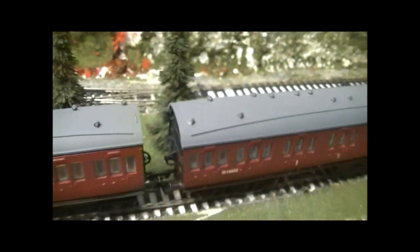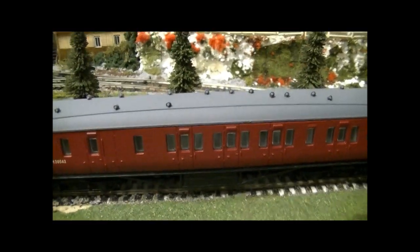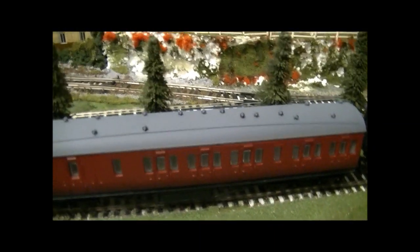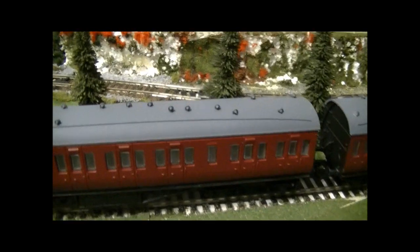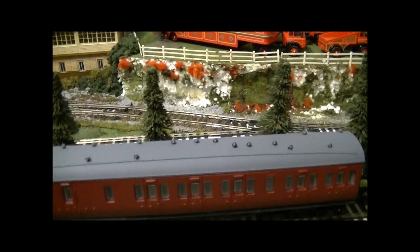I still haven't managed to fix the buffer on the one I got at Payton — that's one thing to watch out for. Hattons did a really good job posting the other one; I was a bit worried about the buffer but they wrapped it in bubble wrap so it was certainly safe. Really nice coaches — you can buy them in kit form as well, though these are ready-made ones.